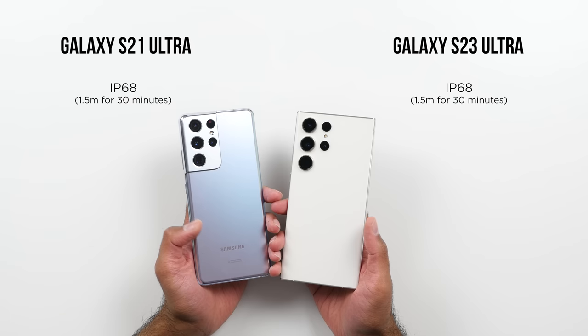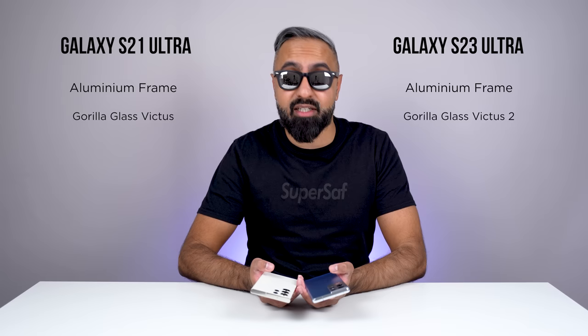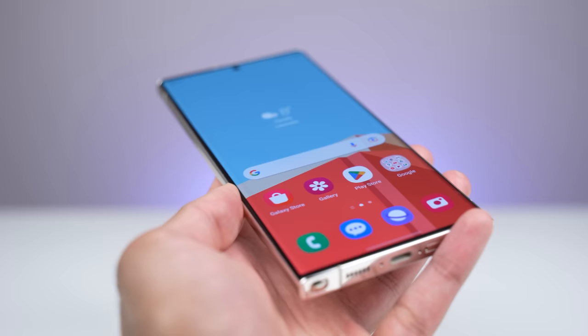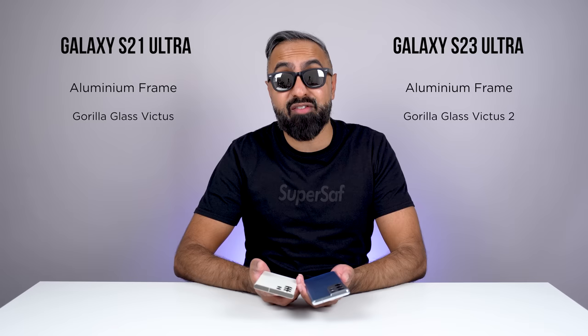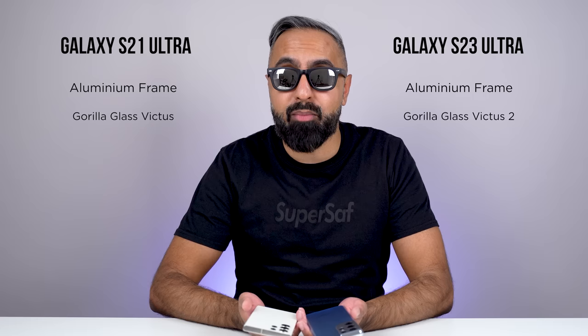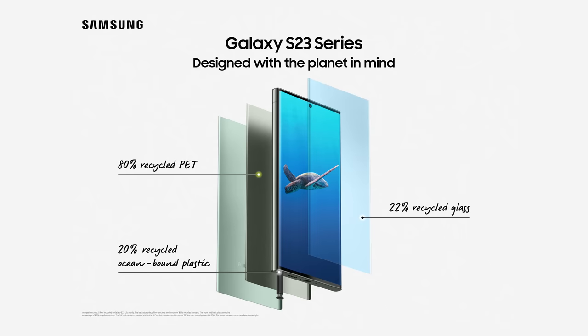Both devices have an IP68 water and dust resistant rating, and they both have an armor aluminum frame. The S23 Ultra does have Gorilla Glass Victus 2, whereas we've got Gorilla Glass Victus on the S21 Ultra. Gorilla Glass Victus 2 is supposed to be more durable overall, and in particular improves drop performance on rough surfaces like concrete. In my experience, both of them have been pretty durable, but officially the S23 Ultra is a little bit more durable. It's also been made with 22% recycled glass, and you have more recycled components on the S23 Ultra compared to the S21 Ultra.